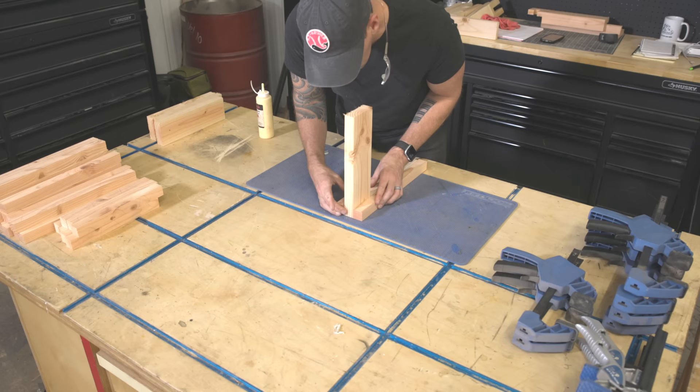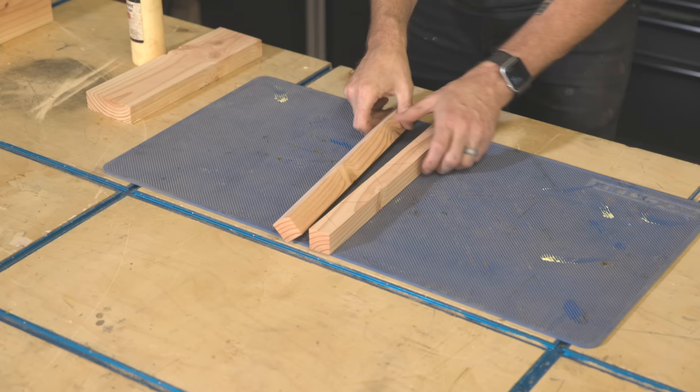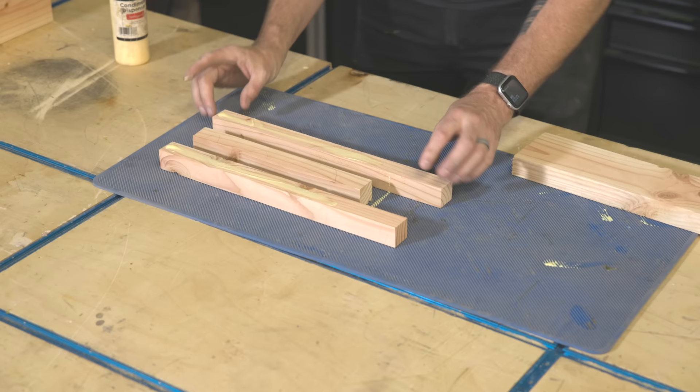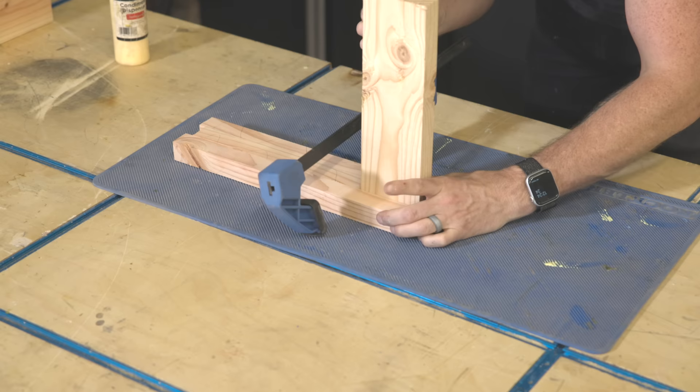The four bed legs get put together in a series of glue-ups, starting with making eight of these outside pieces consisting of two long strips and one short strip, arranged so they are offset the exact height of the stretchers. The other end is going to end up uneven but I'll cut that flush once all the legs are built.